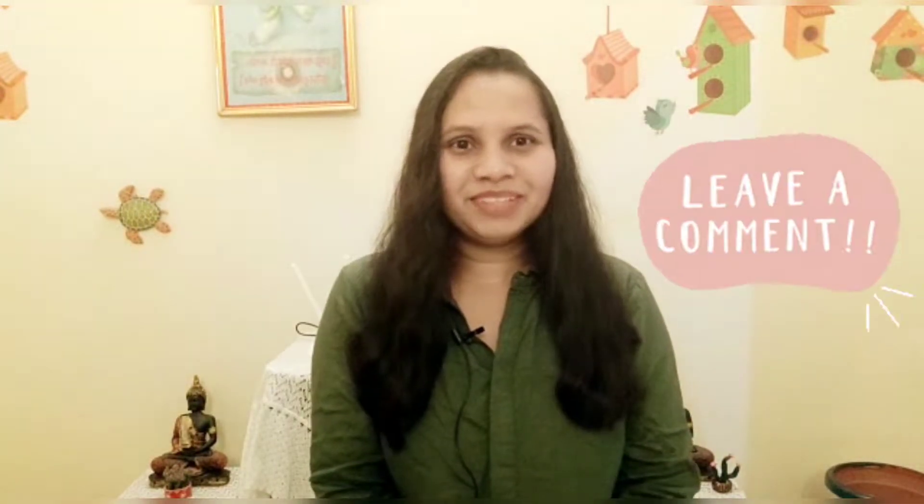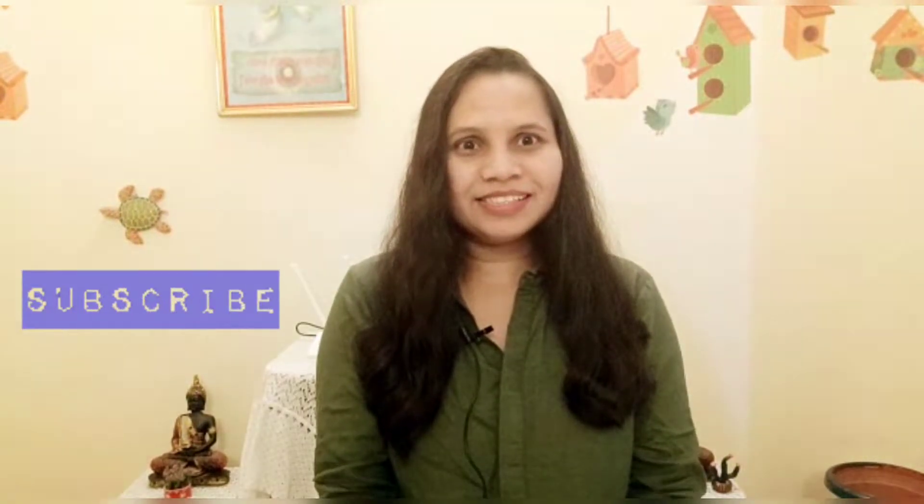Hello guys, welcome to my channel. Today we will make chicken kebab. I have shared a lot of recipes with you before — I have made soya kebab and veg kebab. If you have any suggestions please comment and share with me. If you are new to my channel, please subscribe and share my video with your friends and family.